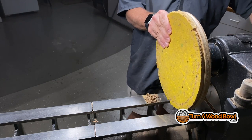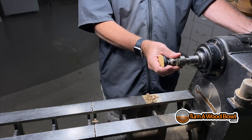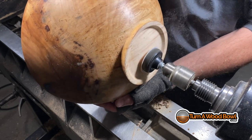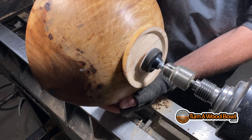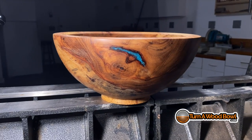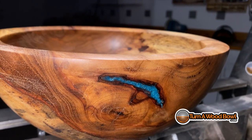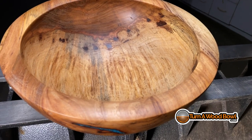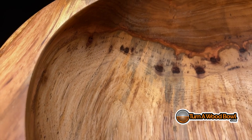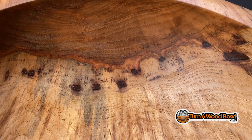We don't need the jam chuck anymore, so we're going to take that off the lathe. I'm going to put in my Jacob's chuck with a sanding mandrel — a two-inch sanding mandrel — to clean up that little nub area in the center of the bottom of the bowl. And there's our bowl. Wow. I love that turquoise inlay — that is awesome. Look at the color in the grain in this pecan. I'm always amazed by the different types of wood I'm able to turn. This is why I love turning bowls.